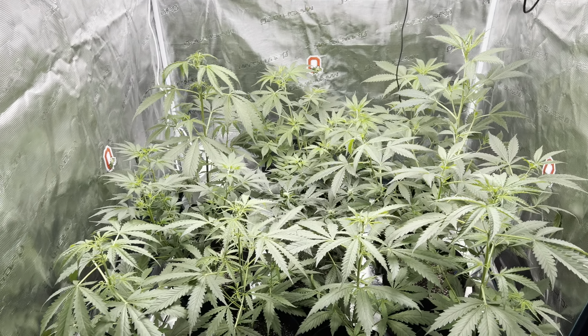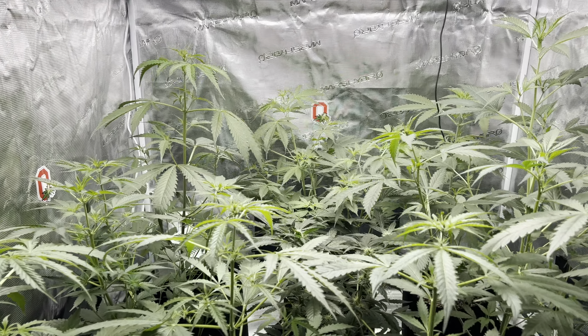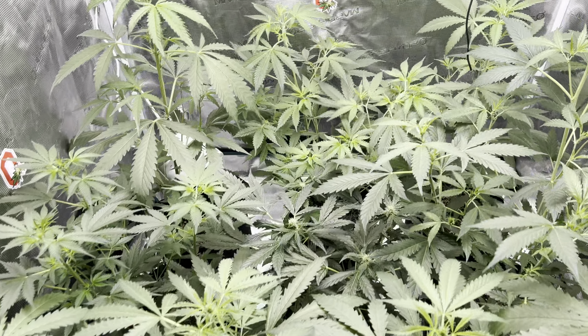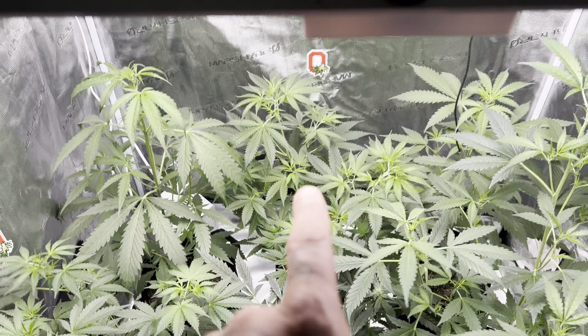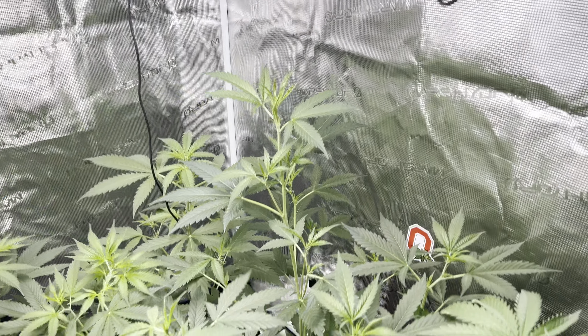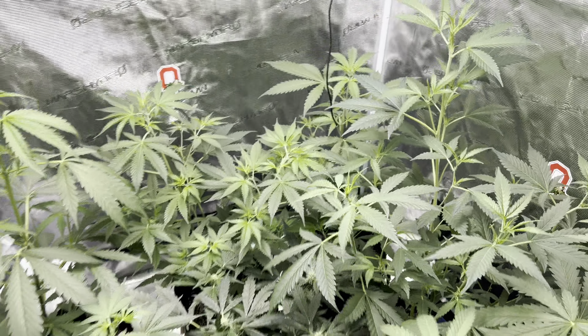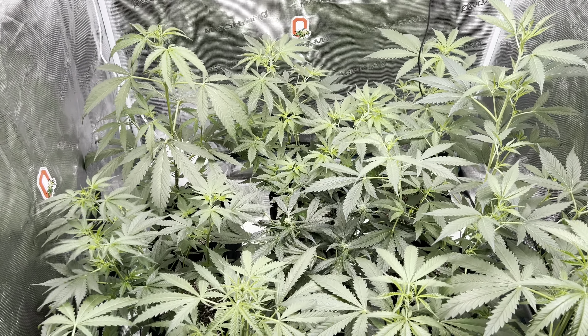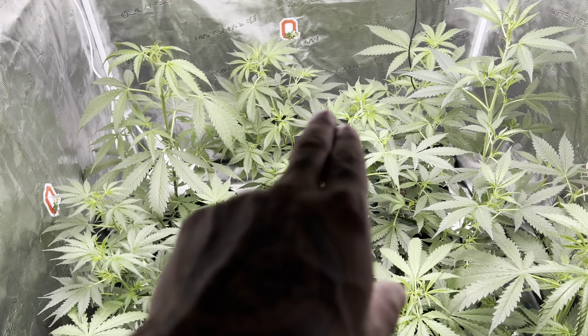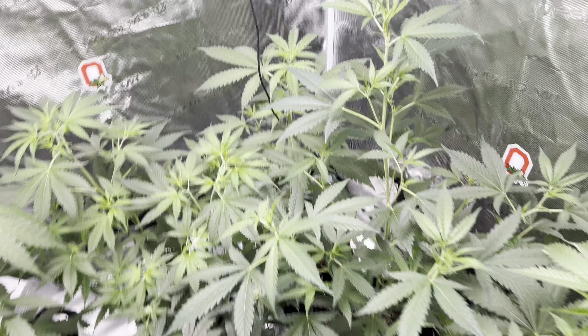They're going crazy — very tall, they're stretching. I do believe we may be in the last week of stretch for the Fast Buds. This plant here stretched a lot. Now, the Lemon Cherry Gelatos — we did not top. We did top at the second node on the Fast Buds.